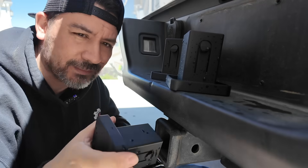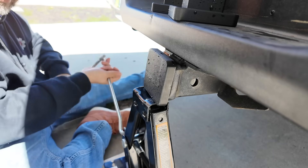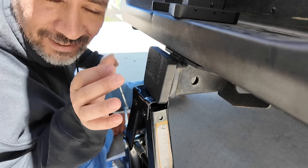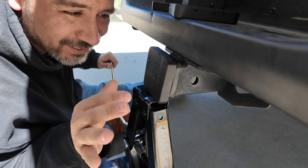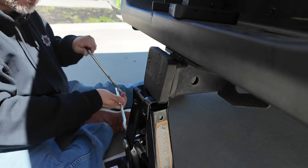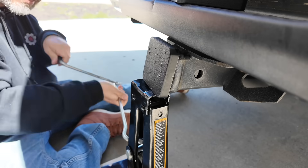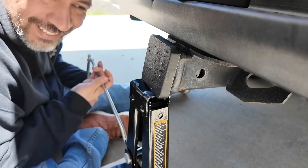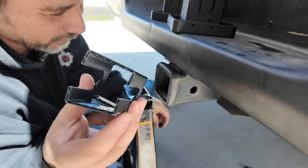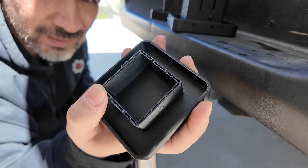Now we're going with ABS. We started hearing cracks around 7 or 8 turns. We kept going to see if we could get a complete failure, and by around 32 to 34 turns it cracked in multiple places — the tabs cracked and we had a complete break.